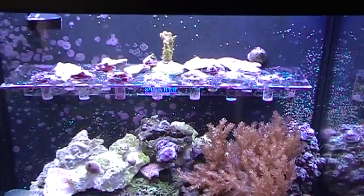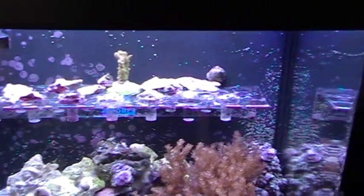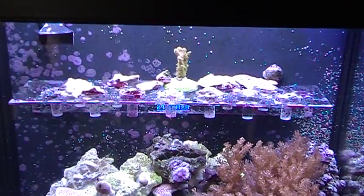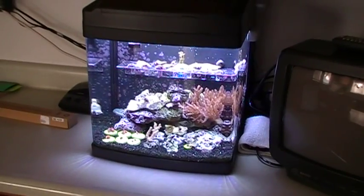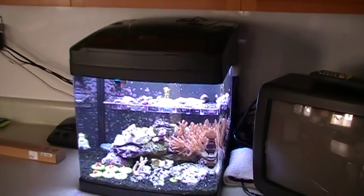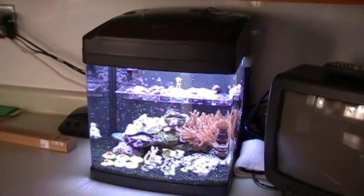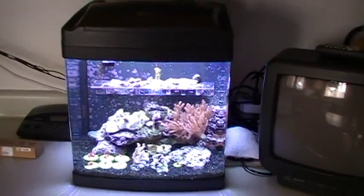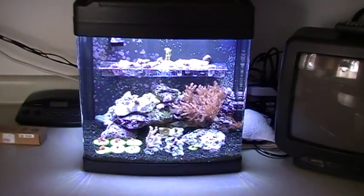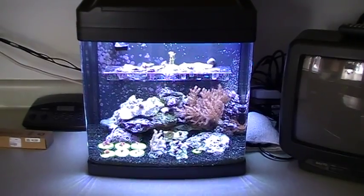In the next couple of weeks, I'll be putting some more SPS corals up on that rack and see if they live. Hopefully they will. That's it for a quick update of the 14-gallon BioCube. It cost me about $150 to install the LEDs. Hopefully they'll work, and I'll be able to sell some SPS corals back to my local fish store.